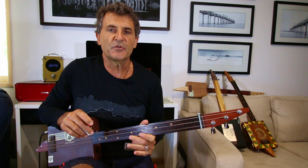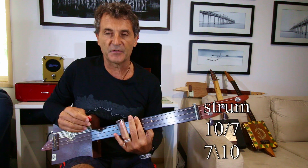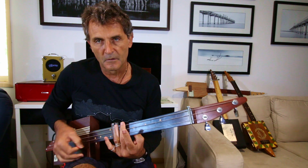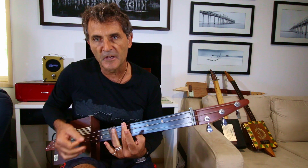Okay, let's break this up into two parts. The first bit we're playing on the 10 to the 7. Down, down, down.